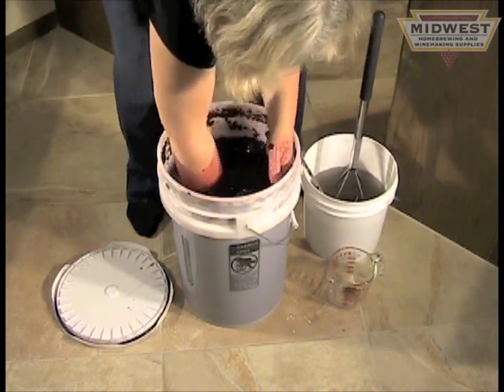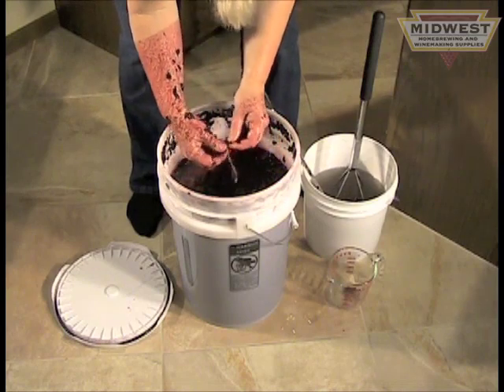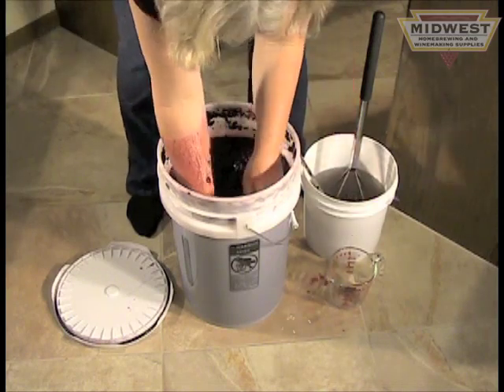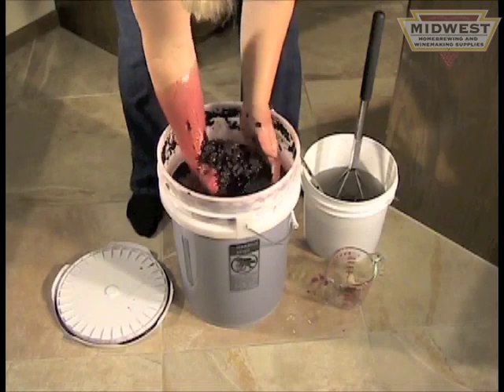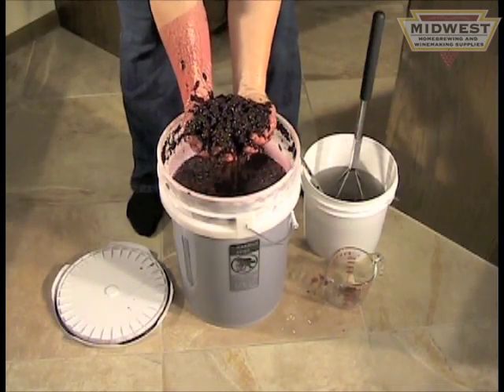These grapes are usually very nice and clean, though I found a stem here. And that's it — you've got a beautiful bucket of grapes ready to be fermented.